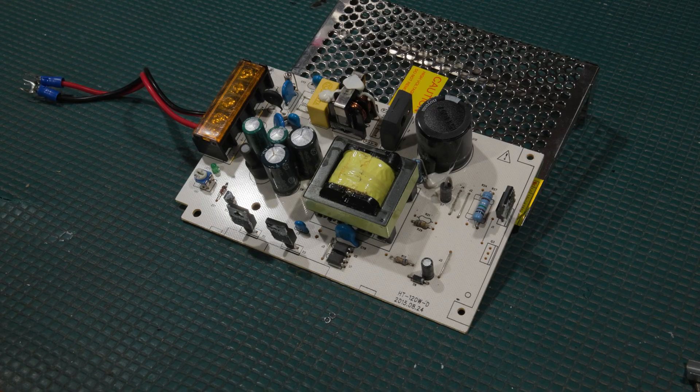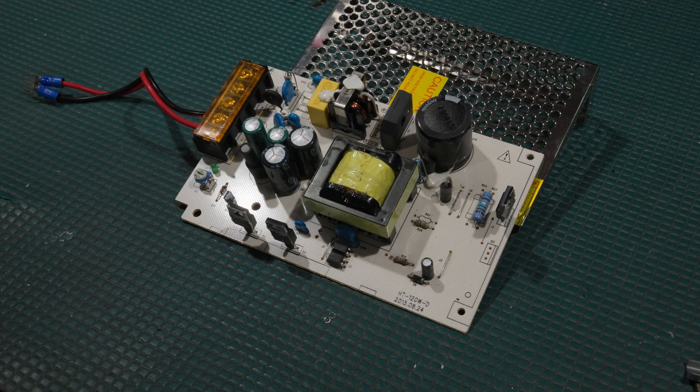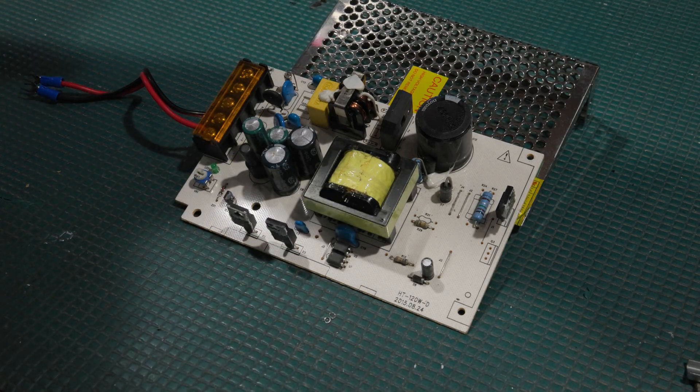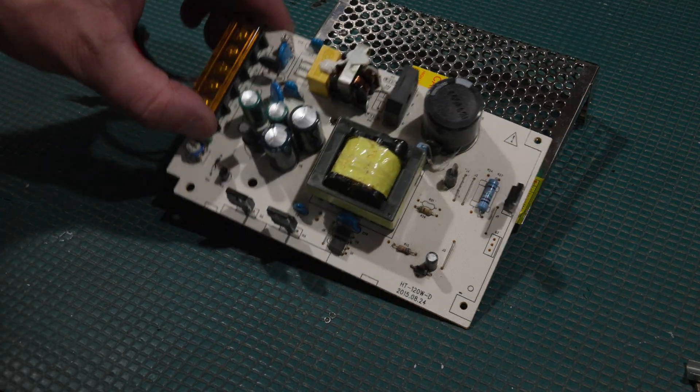This is a 10-amp supply based on the model number — it will do 12 volts at 10 amps, and theoretically should do 12 volts at 10 amps all day long, and has for quite some time. It's just in need of some service. I've got the irons heated up; we're going to use the N2 soldering and desolder tool, pop all these out, put new caps in, and go from there.